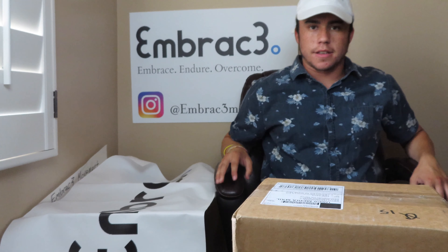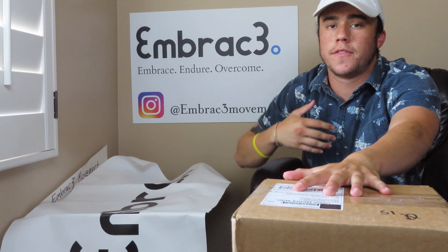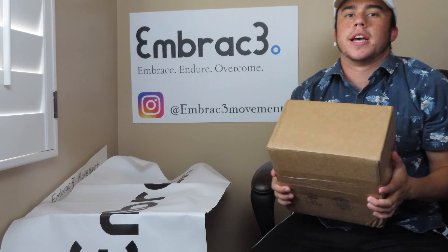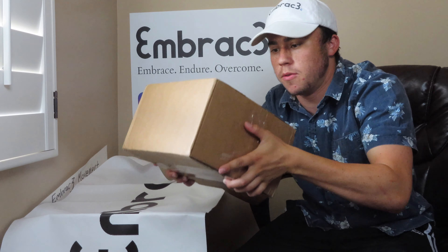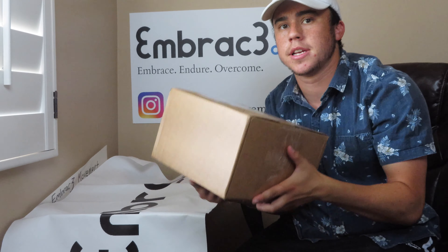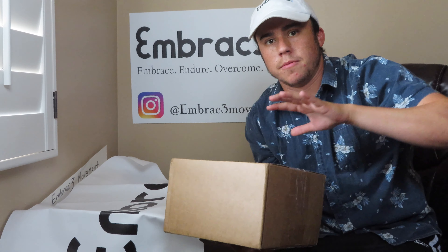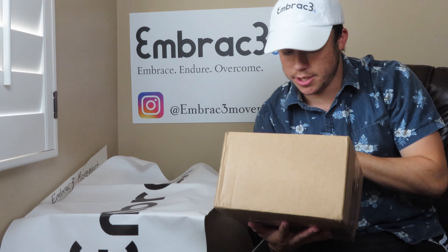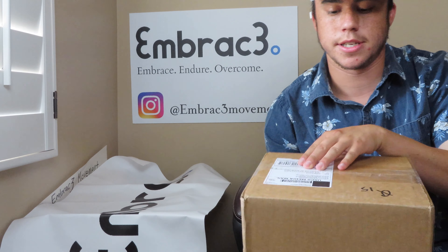Hello and welcome to another unboxing video. This box, as many have been, was delivered by one of our followers to be helped to get in the right hands of another diabetic who cannot obtain or afford these necessary supplies. What Embrace does is we accept donations and then get them in the right hands. This one was sent to us — it says Cryo Warehouse on here.